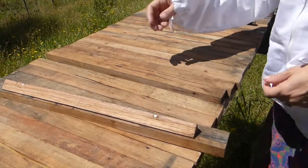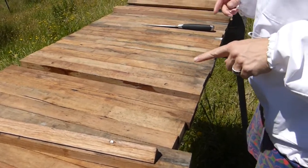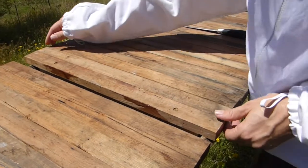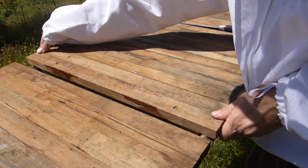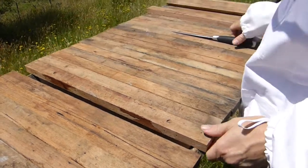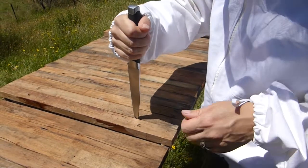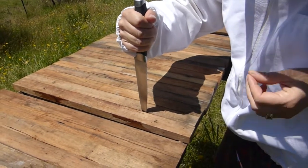This is the first time I've done this. We tried to pull one out the other day and they're stuck down with propolis, so I need to just kind of open it up like that.